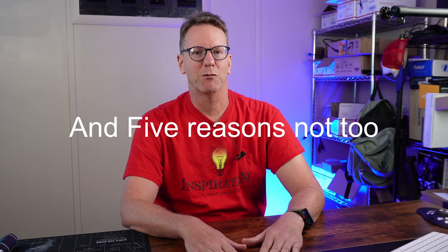Welcome to Technodad Life, my name is Jeff. We're going to upgrade our storage with a Synology NAS. I'll give you a brief reason why I did it, and then in a few seconds I'll go over five reasons why most people would do it.